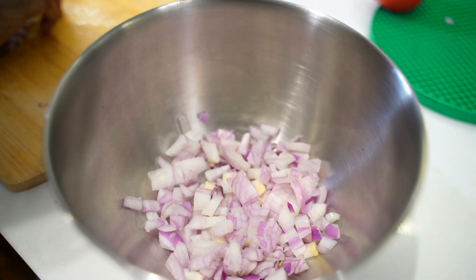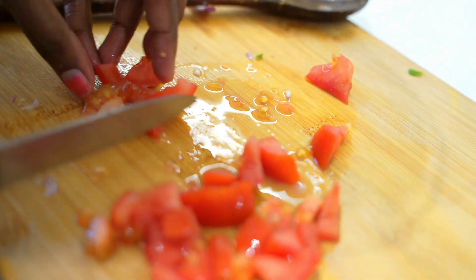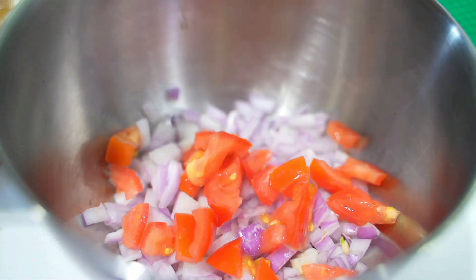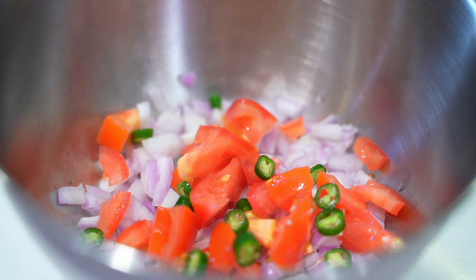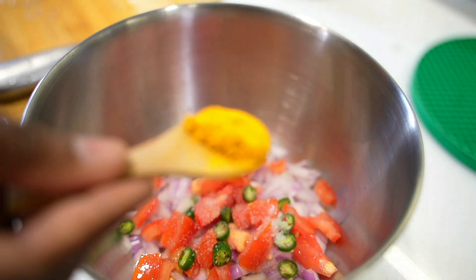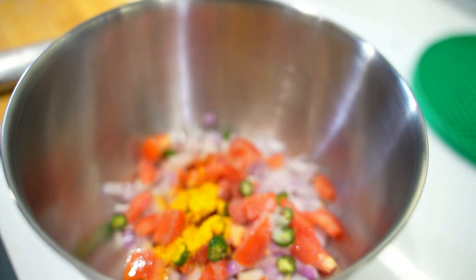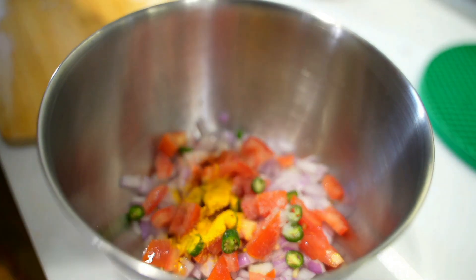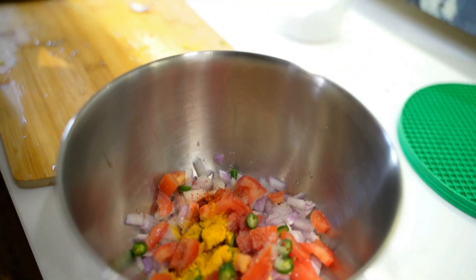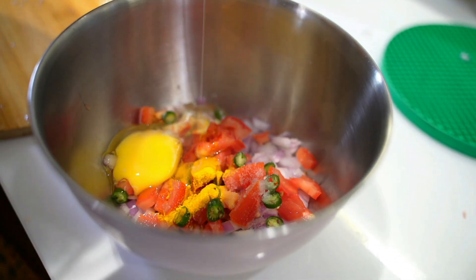To make this recipe, to a bowl I am adding 1 onion which I have finely chopped and 1 tomato finely chopped, 1 green chilli finely chopped, salt as required, half a teaspoon of turmeric powder, half a teaspoon of chilli powder. And to this I am going to add 3 eggs. You can adjust the green chilli and also the chilli powder according to your spice level.